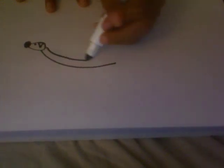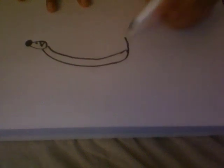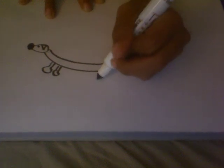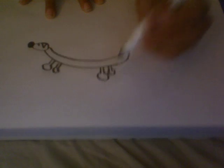The next thing you do is you draw the body, and then the top part like this, and then the tail. Then, you draw the feet like this, like that, and another feet like that. That's how you draw a wiener dog.